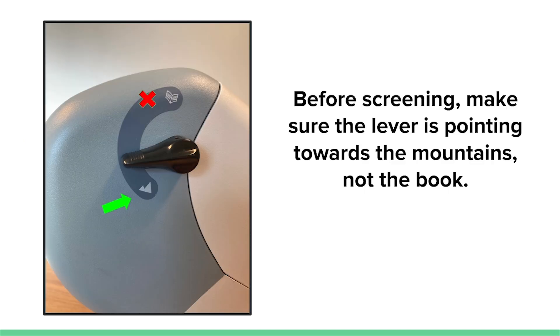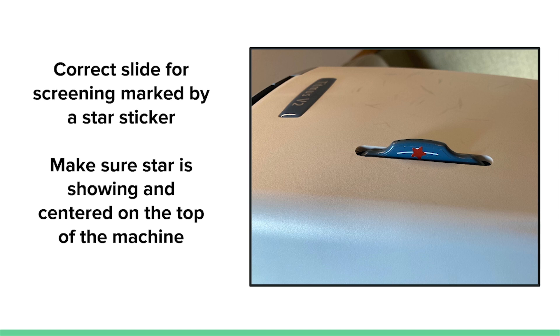The visual acuity machine can test for both near and distance visual acuity. However, Friends for Sight volunteers will only be screening for distance visual acuity. To make sure the machine is testing the correct acuity, make sure the lever near the viewing end is pointing towards the mountain image, and not the book image. The machine contains different test slides. Friends for Sight volunteers will only be using a specific slide to screen. This slide number is different on each machine. The right slide is marked with a star sticker on the dial.